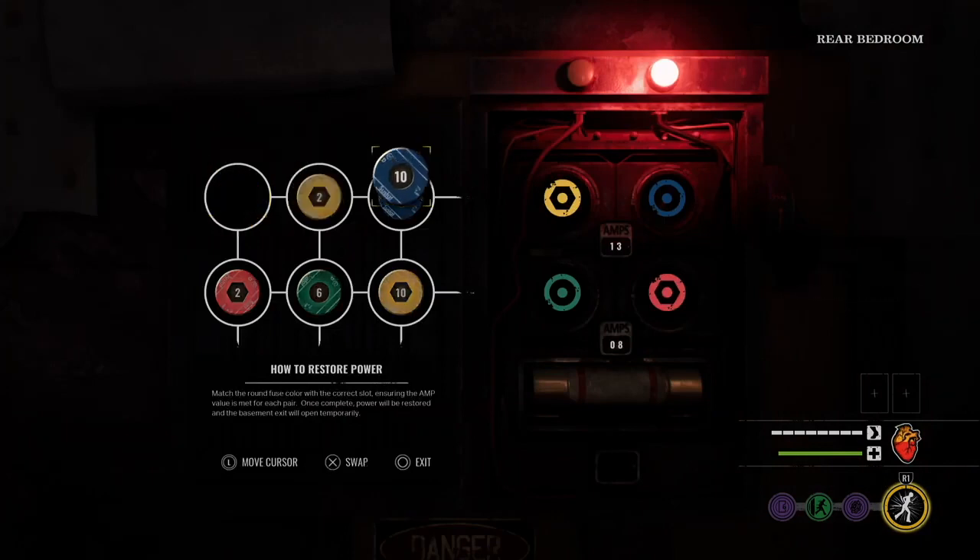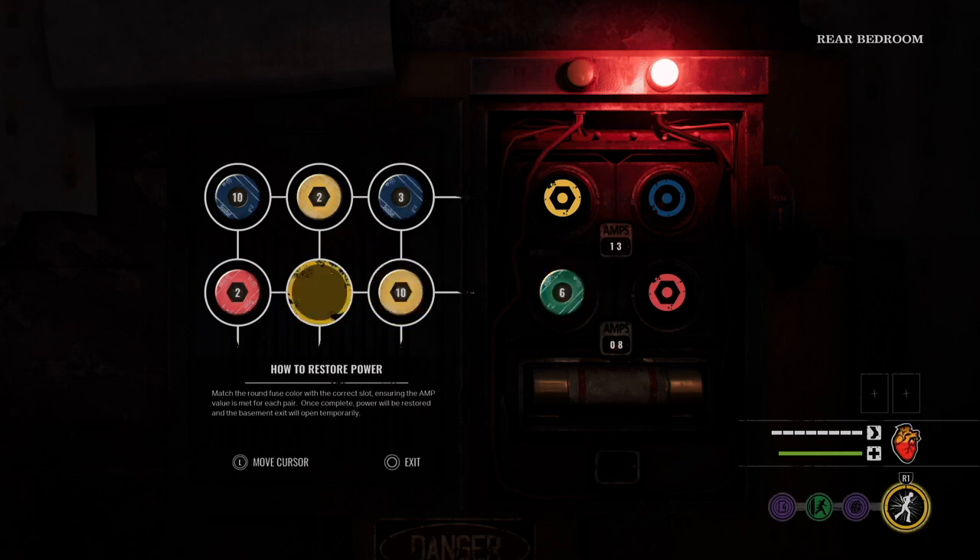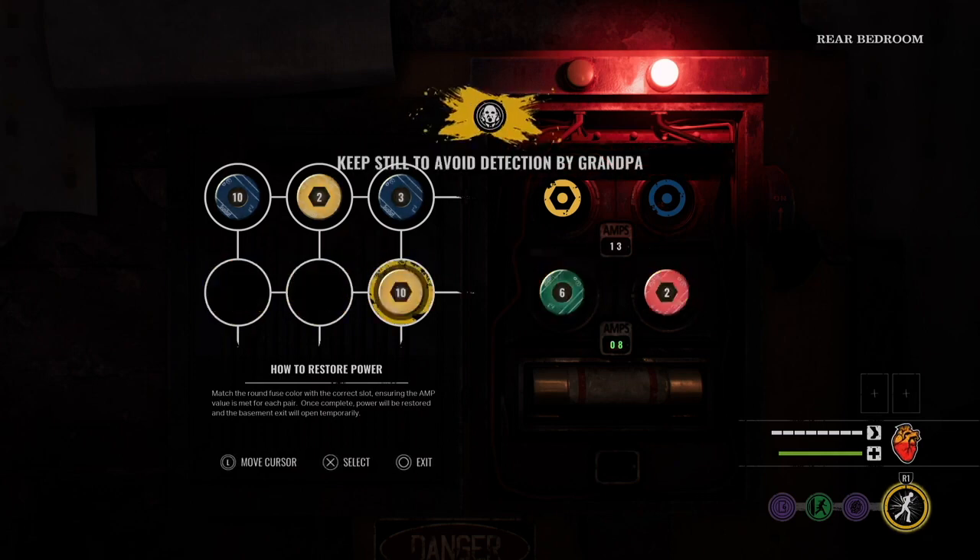It can be a little bit confusing seeing this for the first time, but basically it's a math problem. The amps — it says 13 — you want two of the circle amps to equal the total amps. For example, on the bottom I did 6 plus 2 equals 8, so on the top we want to do 10 plus 3.